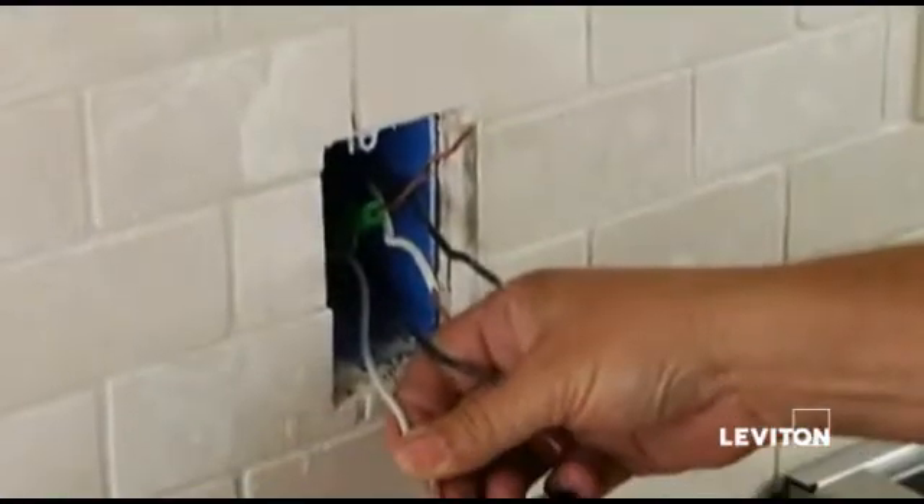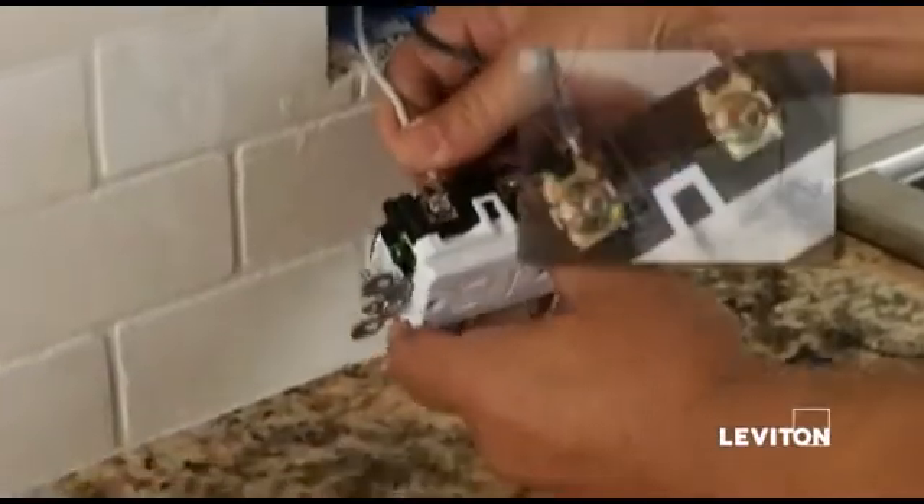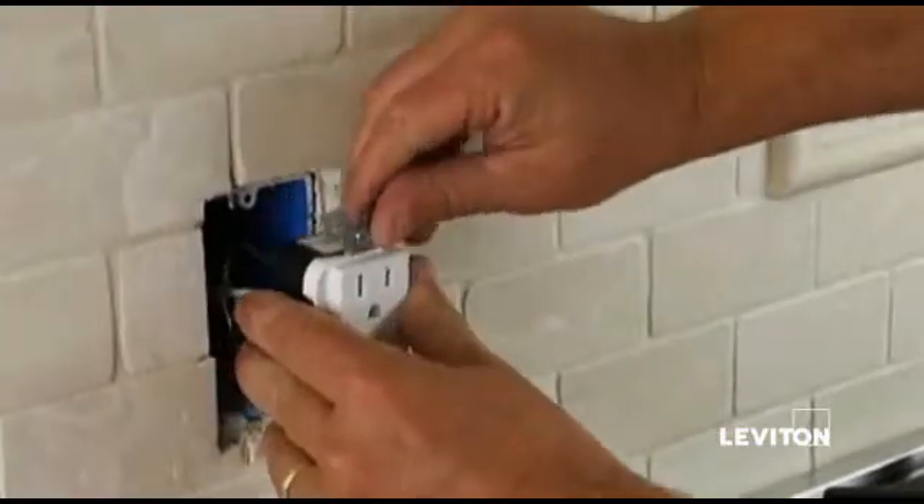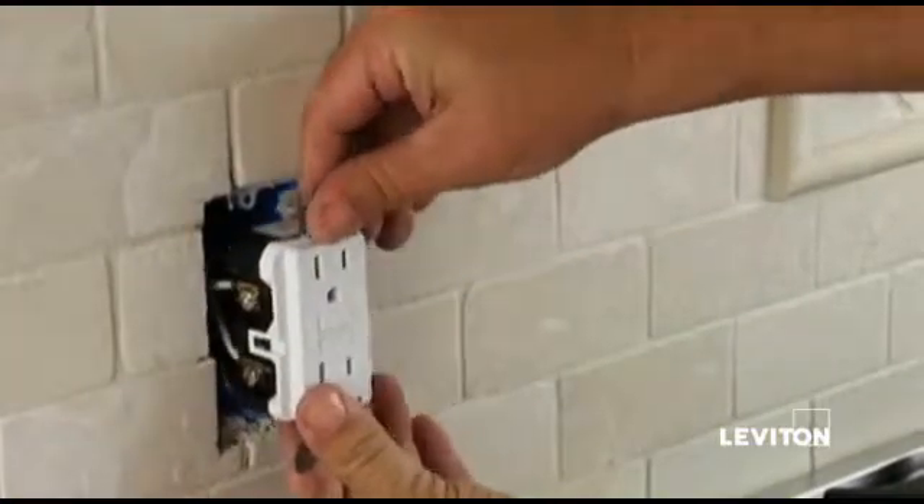Enhanced features include external back wiring for visible confirmation that wire is properly seated, exceptional resistance to wire pull-out, and the ability to withstand high torque.